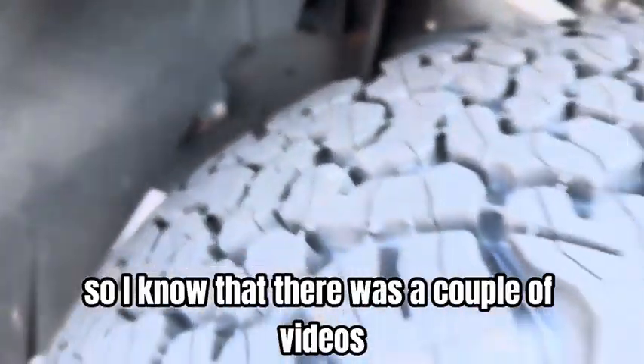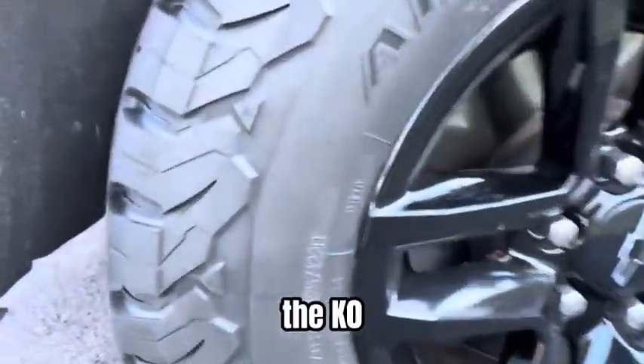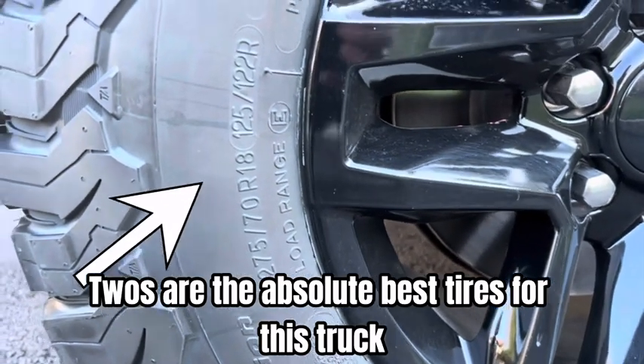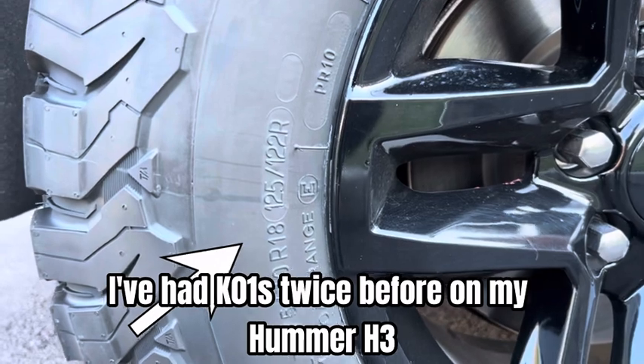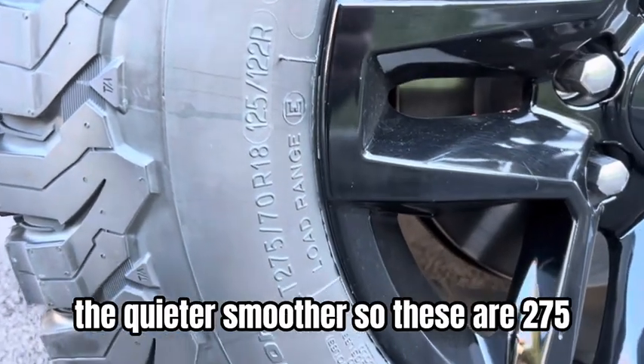I know there were a couple of videos where guys weren't sure how big you can go. The KO2s are the absolute best tires for this truck. I've had KO1s twice before on my Hummer H3, and these tires are a lot better — quieter and smoother.